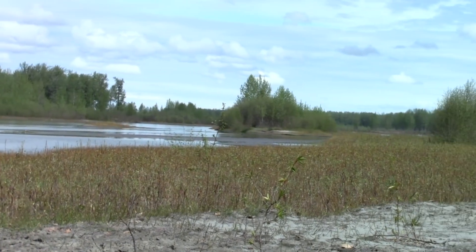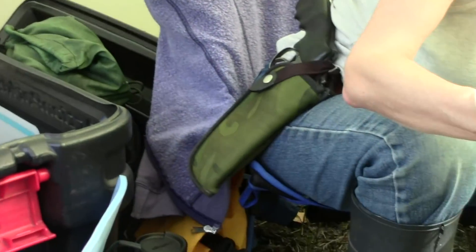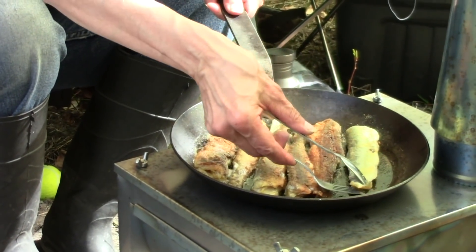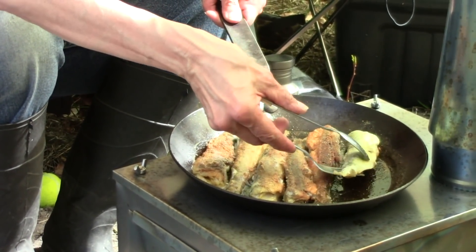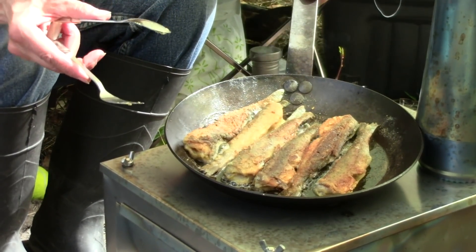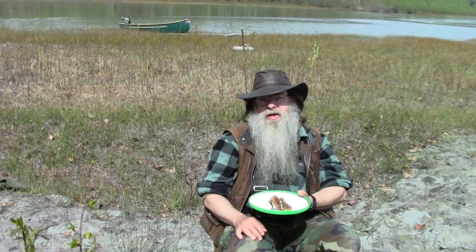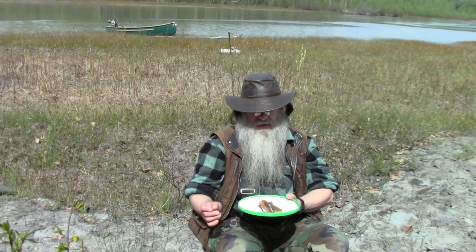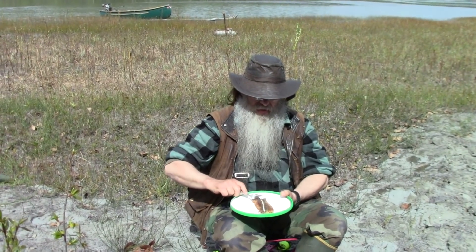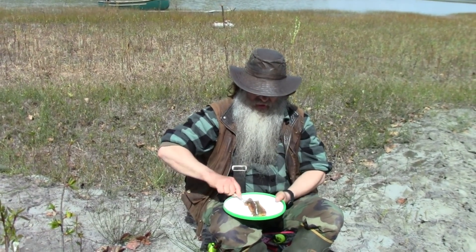Direct from the river to the frying pan. I wish you could smell these — they smell wonderful. From the pan to the plate. This will be my first try of hooligan. Let's see how they taste.